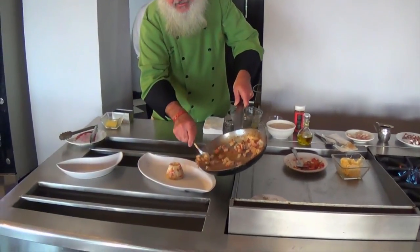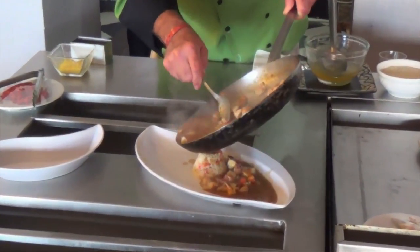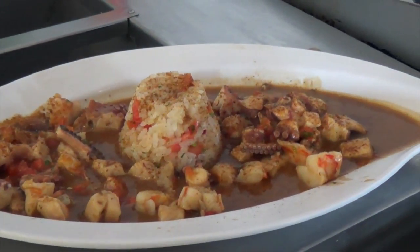And this is our dish. Hope you try it. Enjoy it. I know we will.